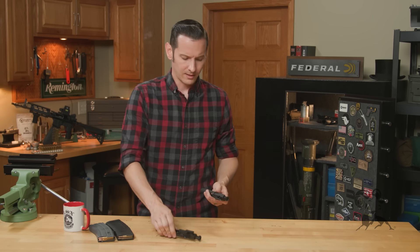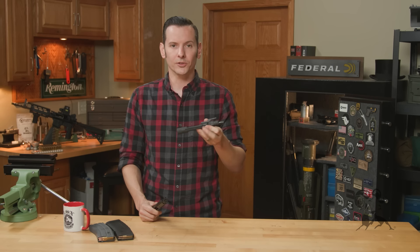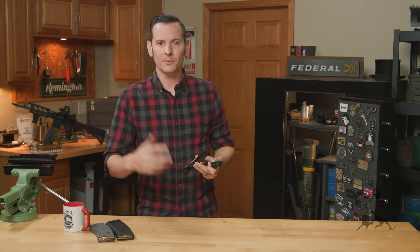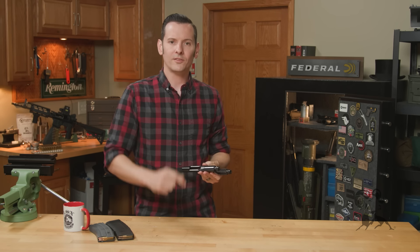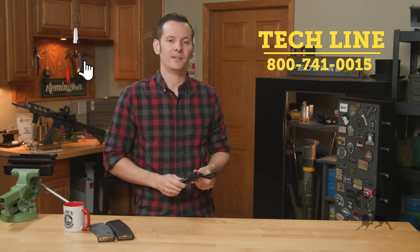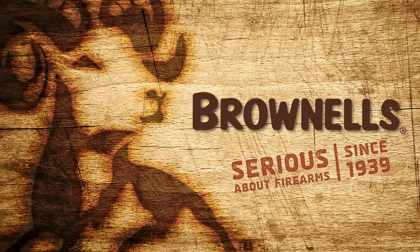I think I touched on all the high points there. That is the K-Spec Bolt Carrier Groups from KAK Industries. I know I did a lot of rambling in this one, but hopefully you were able to keep up — I wasn't even able to keep up with myself. If you have any questions or comments, feel free to leave them down below. And as always, if you need help with anything for any reason, feel free to give us a call on the tech line — we'll be happy to help you out. Thanks for joining us and we'll see you next time.